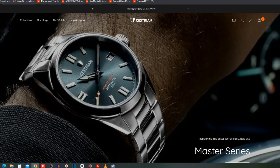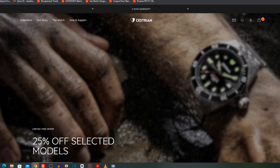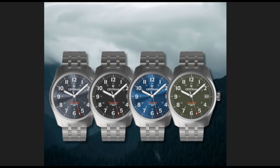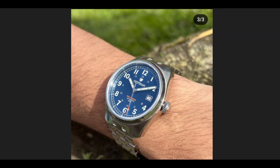Cestrian Watches are about to release their Version 2s of both their Dive series and Master series watches. I've seen snippets of both and they look really cool — they've taken on board feedback from the V1. I also have pictures here of their new Field series and these look very, very cool. They're going to be priced very competitively and are due to drop imminently. I'll leave a link in the description — sign up for their newsletter and they'll keep you informed.